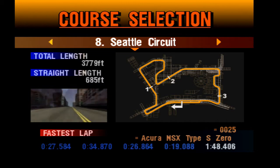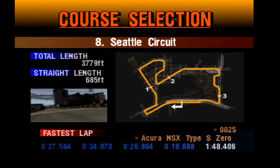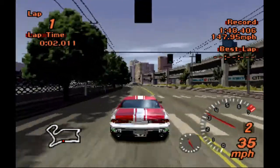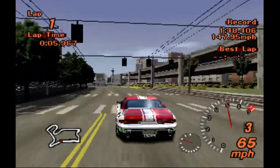We are going to be drifting at this circuit because we used the NSX Type S Zero Acura here — there it is, the time trial. We're just doing a drift build series, and you guys have really enjoyed it — 6 likes, 72 views — so I took my time out of the day to do this one. That's what we can do with the stock tune.